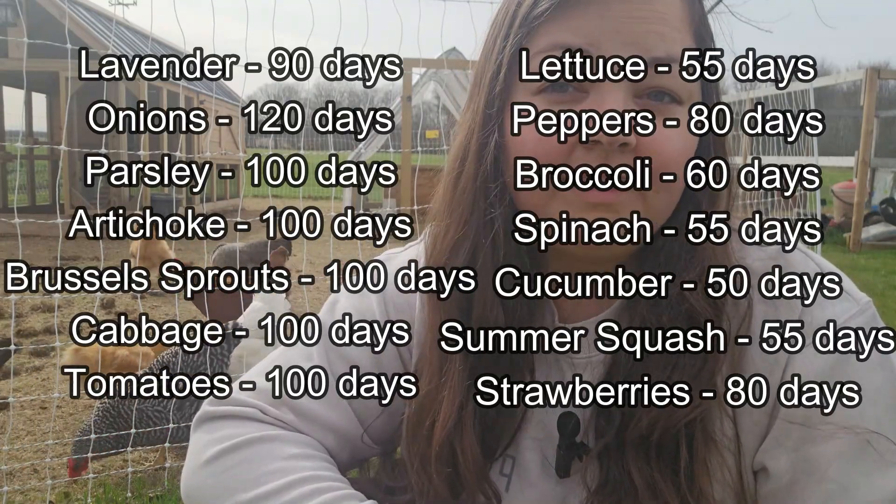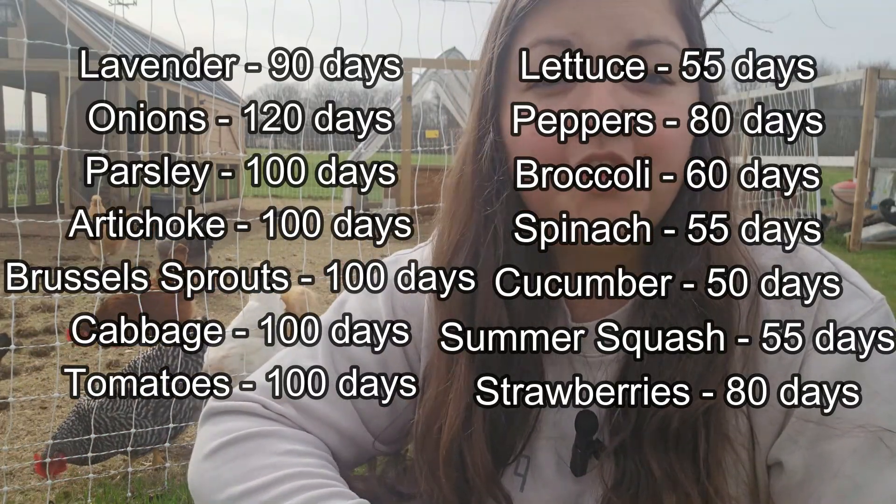If you want a quick reference for how many days it takes for some vegetables to come to maturity, I'll put them up on the screen so you'll know. If you're interested in what I direct sow in Zone 6A, then subscribe and hang out, and I will have that video out in the near future. Thanks for watching.